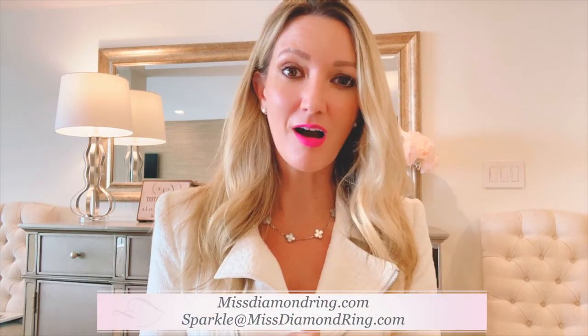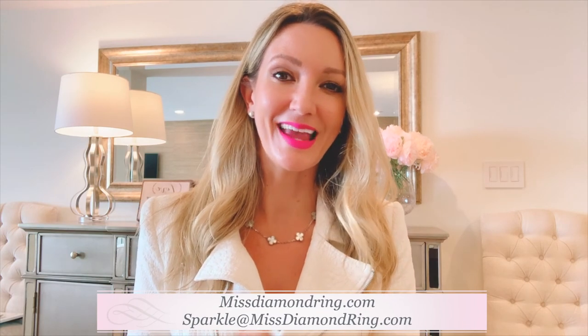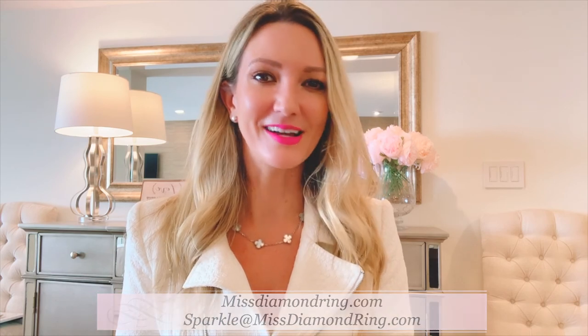I hope you found this information helpful on emerald cuts. If you have any other questions, feel free to reach out at sparkle@missdiamondring.com. I've worked at Harry Winston, Tiffany & Co., and Van Cleef & Arpels, so I know a thing or two about diamonds and emerald cuts specifically, and I'd love to help. Congratulations on finding the one — falling in love and meeting your person is the best thing in life. Have a beautiful day!